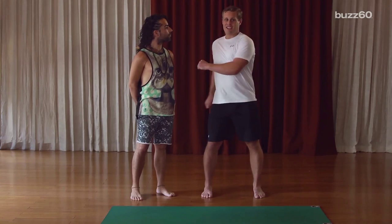Hey guys, I'm Patrick Jones from Buzz60, and today I'm here with you all from YogaWorks. I want to show you guys today some of my favorite beginner's yoga poses — for people like my friend Patrick over here. I'm out of shape.